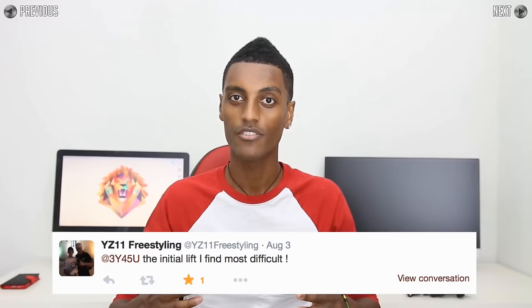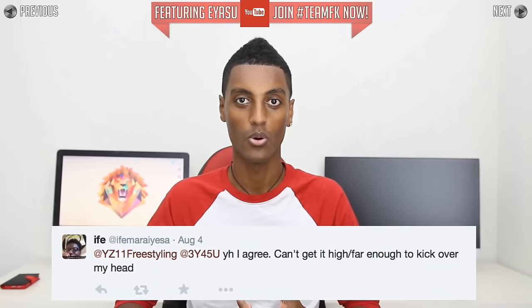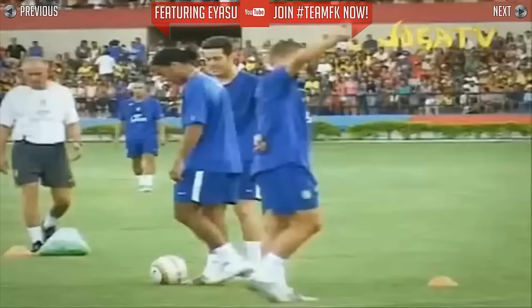Yassu here and welcome to another skill vlog. Today we're breaking down the sombrero flick, a skill that I've previously made a tutorial for, but when I asked on Twitter a lot of you said that you still had trouble with the initial flick and getting the right height on the ball. So today I'm here to help with that and hopefully you guys can nail this trick once and for all.